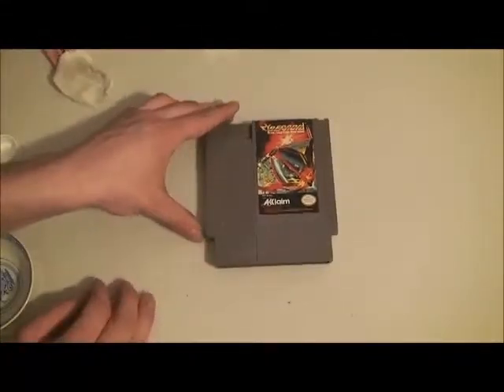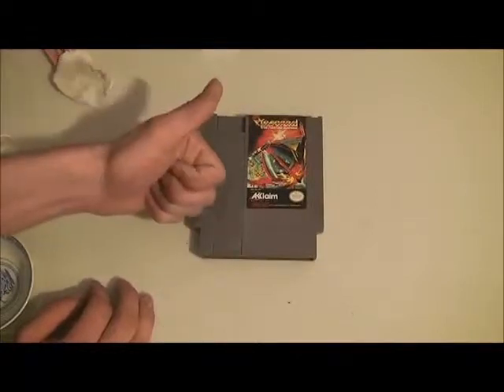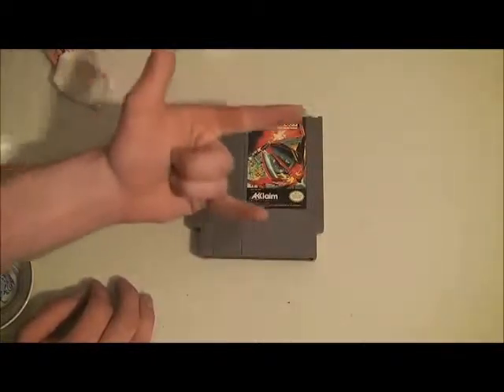So that's how you get pen off an NES cartridge. This has been J-Rock. Click, like, and subscribe. Thanks for watching, and rock on.